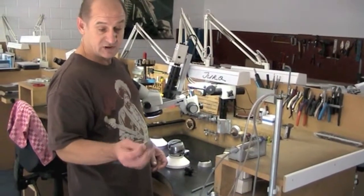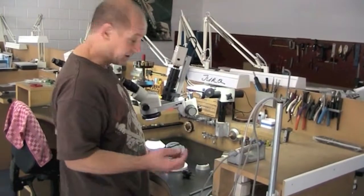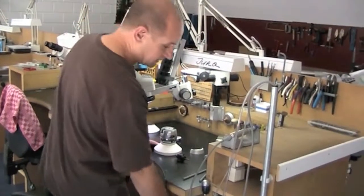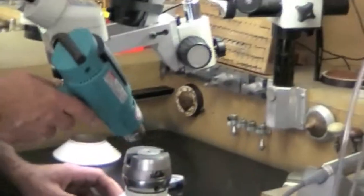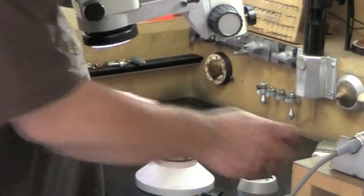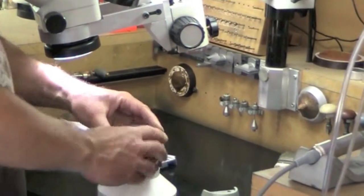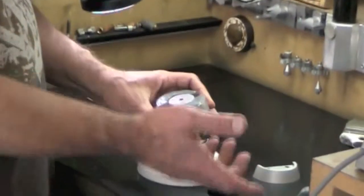Then take your engraving plate, or something that you are going to engrave, put it on the top like this. Then just push it inside. Just work a little bit with your fingers around so it gets the shape of your plate.